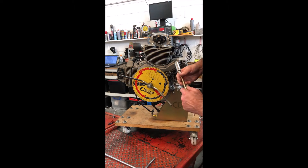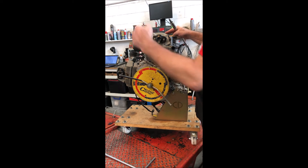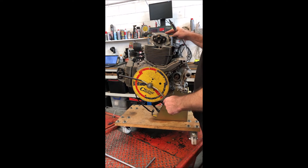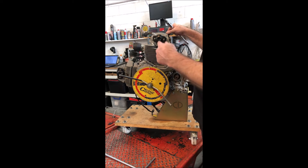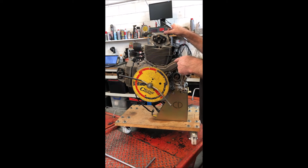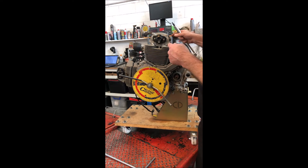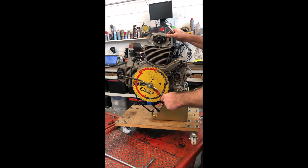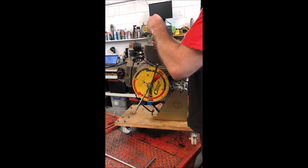We'll do the top dead center setting again like we did on other engines. Because of the inclined valves on these, you really only want to check your top dead center with the piston stop between firing TDC and overlap TDC. If you check it between overlap TDC and firing TDC, the inlet valve — which on this engine is 44mm, bigger than a 900 valve — will open into the stop and you might bend your valve. So make sure you're at top dead center firing, just past it, then put the piston stop in.